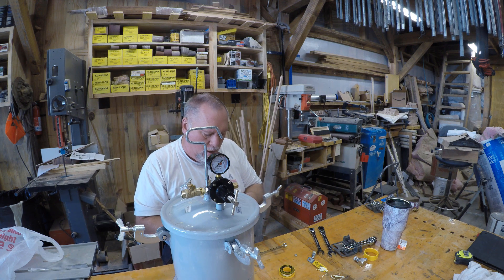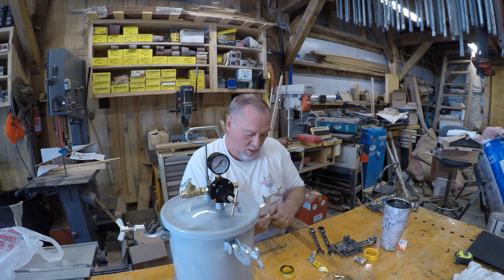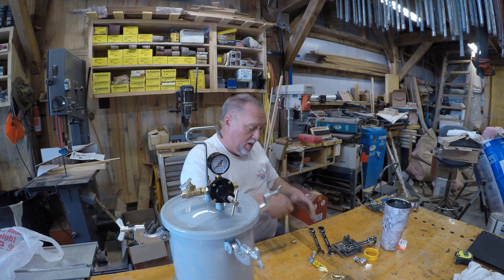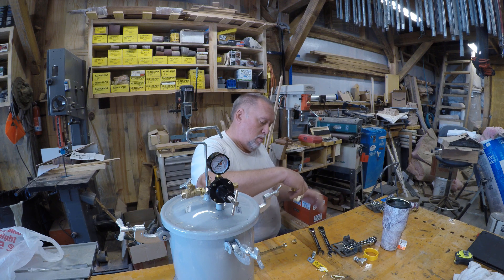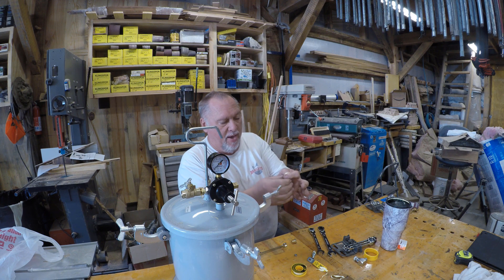In case you're wondering, I am NOT a plumber. I'm actually an electrician and I try to not touch plumbing if I can at all avoid it.